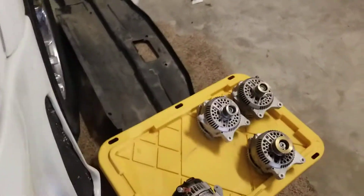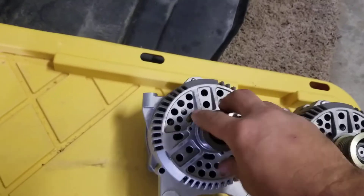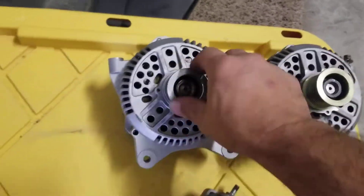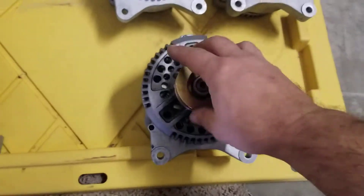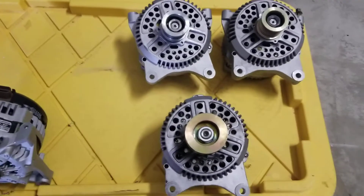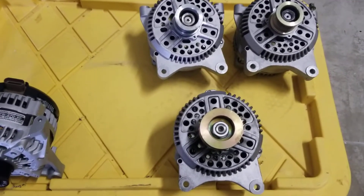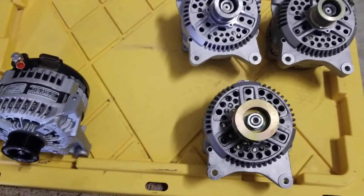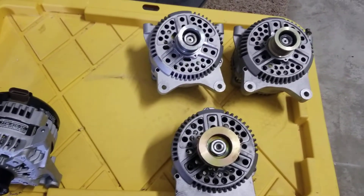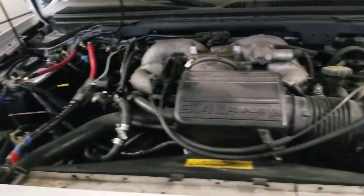I would order alternators off eBay. They claim they're 300 amps. At one point one worked for about a year and then they would start squeaking. As you can see, I've had several of them. This is the last one that was in there. It wasn't squeaking, but it started at a normal 14.5 volts, and then the more accessories you turned on and the longer you let it run, it would go down to about 11 volts — not even charging the batteries. Everything powered on would dim all the lights — a completely underpowered alternator.